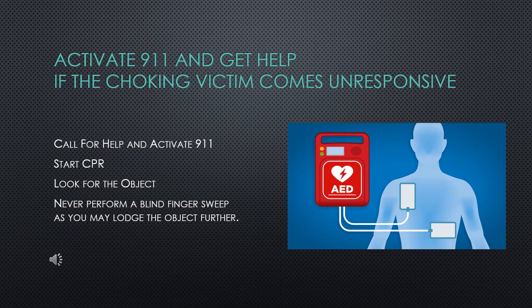When a choking victim becomes unresponsive, shout for help. Phone 911 and get an AED if available. Provide CPR starting with compressions. After each set of 30 compressions, open the airway to give breaths. Look into the mouth before you give the breath and see if an object is visible. If you see it, take it out. Give two breaths and then repeat 30 compressions. Continue CPR until more advanced medical personnel arrive or the person moves, speaks, blinks, or otherwise reacts. After a person becomes unresponsive after a choking event, do not provide blind finger sweeps — only remove the object if you are able to see it in the mouth.